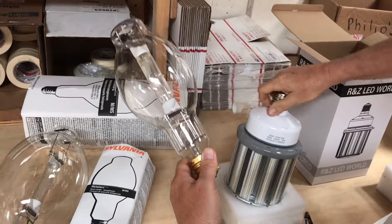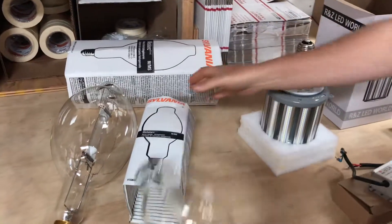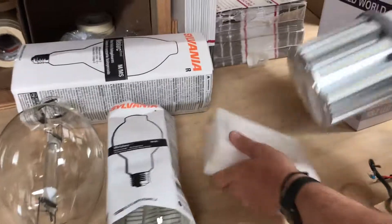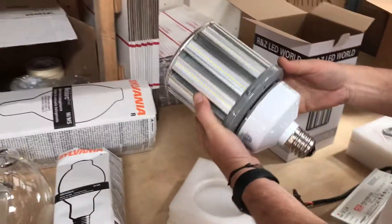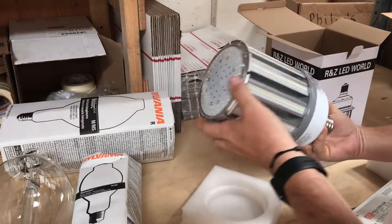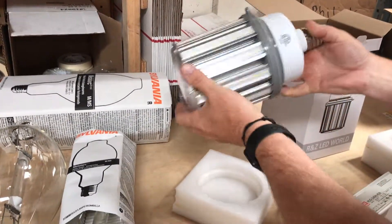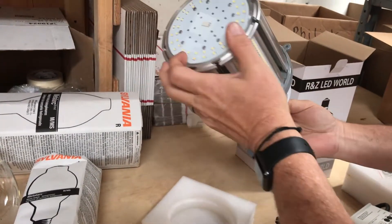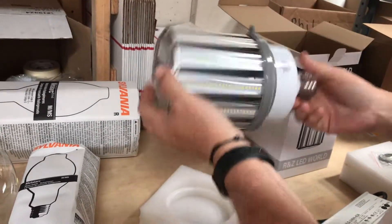It's important to check the size before you buy — just give us a call if you have any questions on that. It's a 50,000 hour lamp, 5,000K, a nice bright white, good for any outdoor application: high bays, exterior parking lot lighting, anywhere you're using a thousand watt metal halide. It's a great alternative.